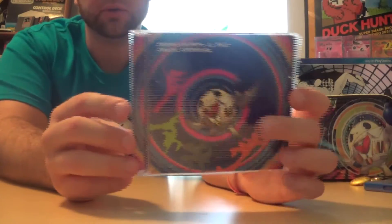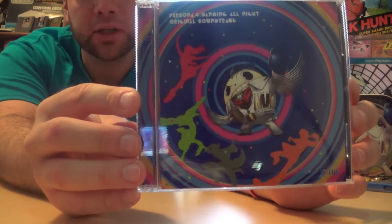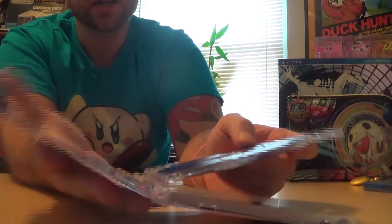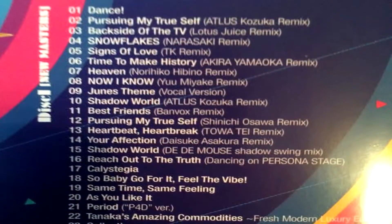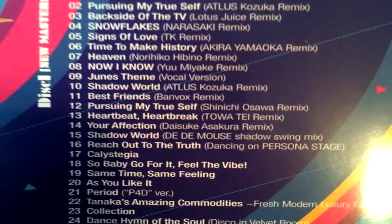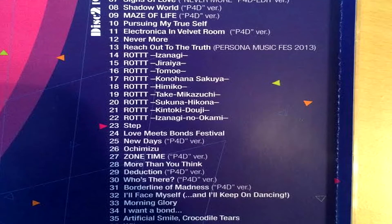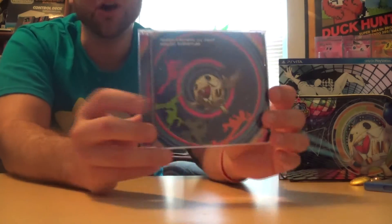Let's open the soundtrack. It shows teddy in the front doing a little disco in the back. When we open it, we actually do have two CDs — not surprising since the game case said there would be two. We have a blue CD and a pink CD. On disc one we have 24 songs, and on disc two we have 39 songs, so you have a huge selection to listen to. I was really hoping they didn't do what they did for Persona Q: Shadows of the Labyrinth and only put like five songs on the soundtrack — that was pretty lame.